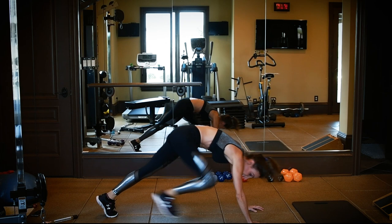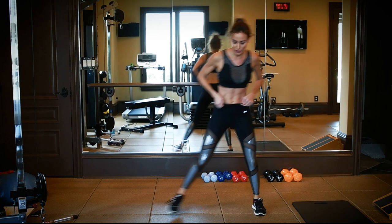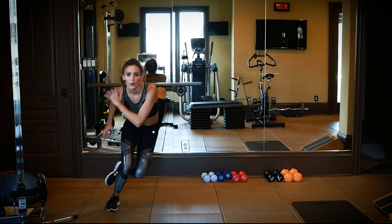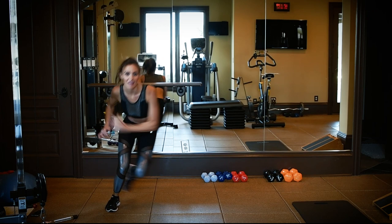Finally, finish up with some skaters — 10 each side. Good. Let's get low. Really work that glute. We're burning calories and toning. There's seven. There you go — that's one round, you got nine more to go.